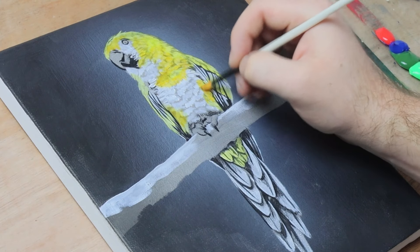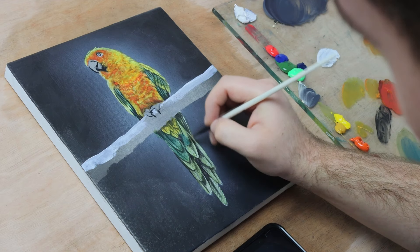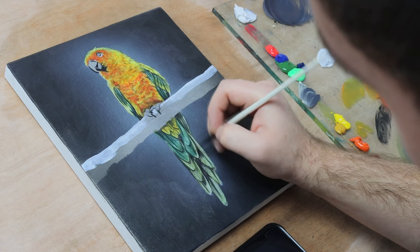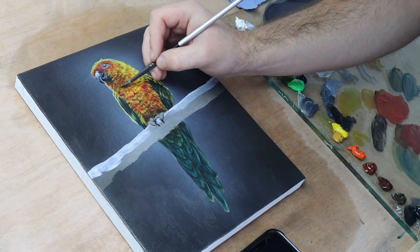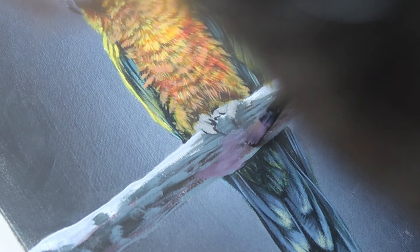Glazing is probably the most valuable technique that I have in my painting arsenal. It's an invaluable painting method that any artist should master, especially those aiming for realism with their work. I'm going to share with you my five simple steps to help you master the glazing technique.